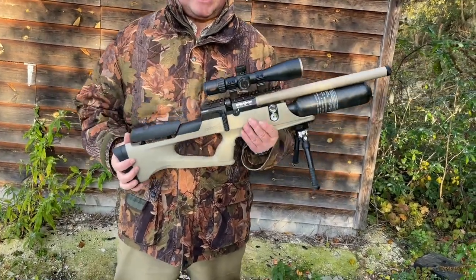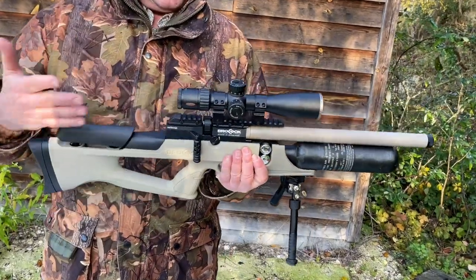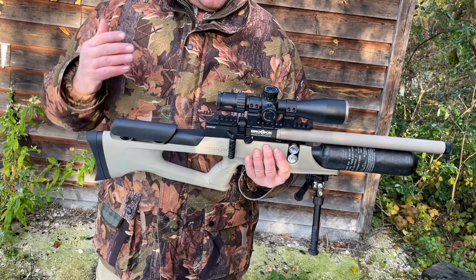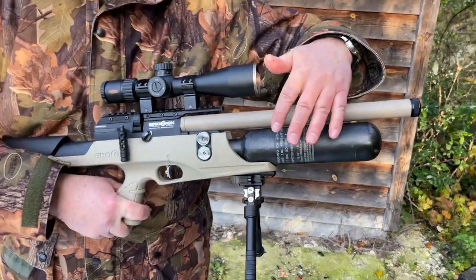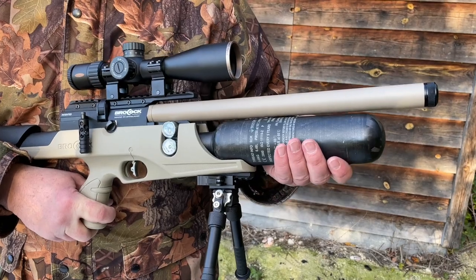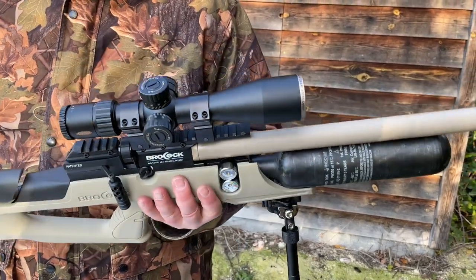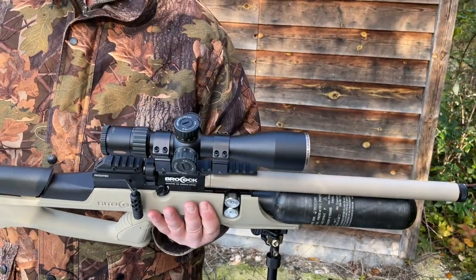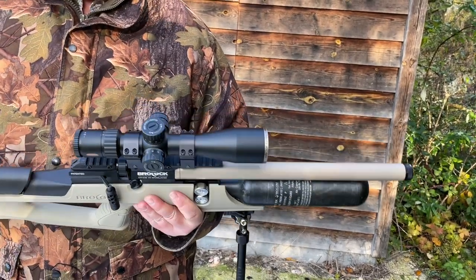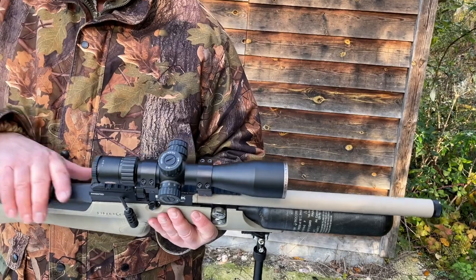It's based on the Sniper XR model and this is the Brokock Sahara XR. You get a 480cc — what they term a 'highlight' — carbon fibre buddy bottle up front, and that basically means a huge shot count. I believe it's the largest shot count in their range, which is a big selling point to a lot of people.